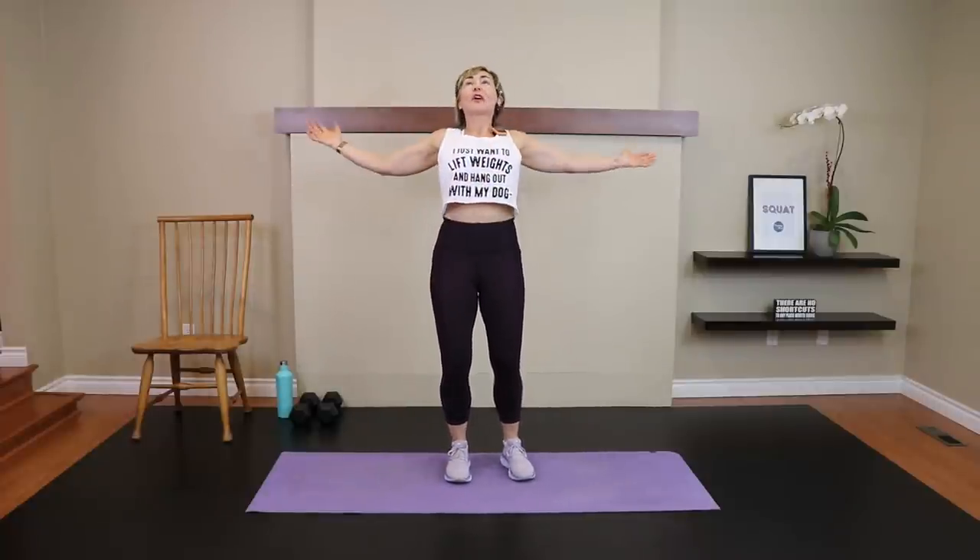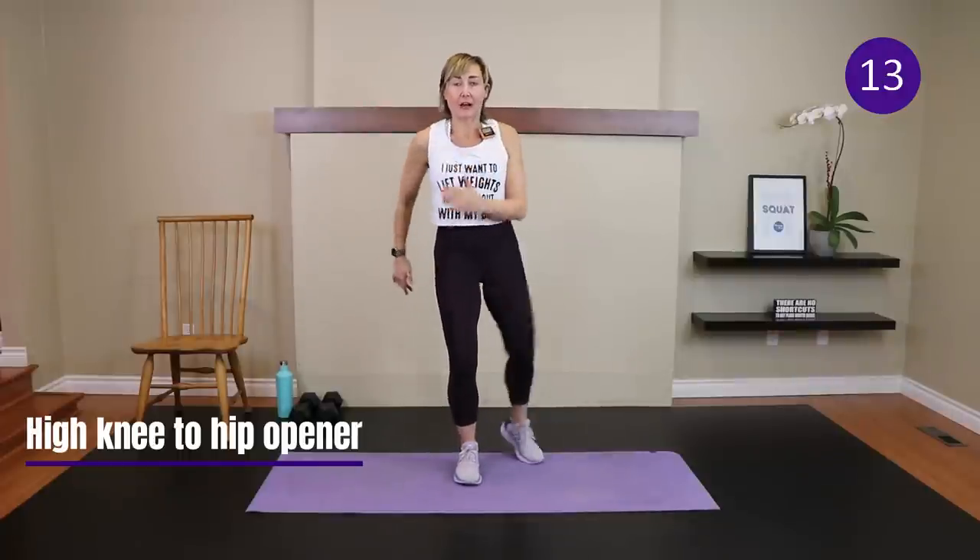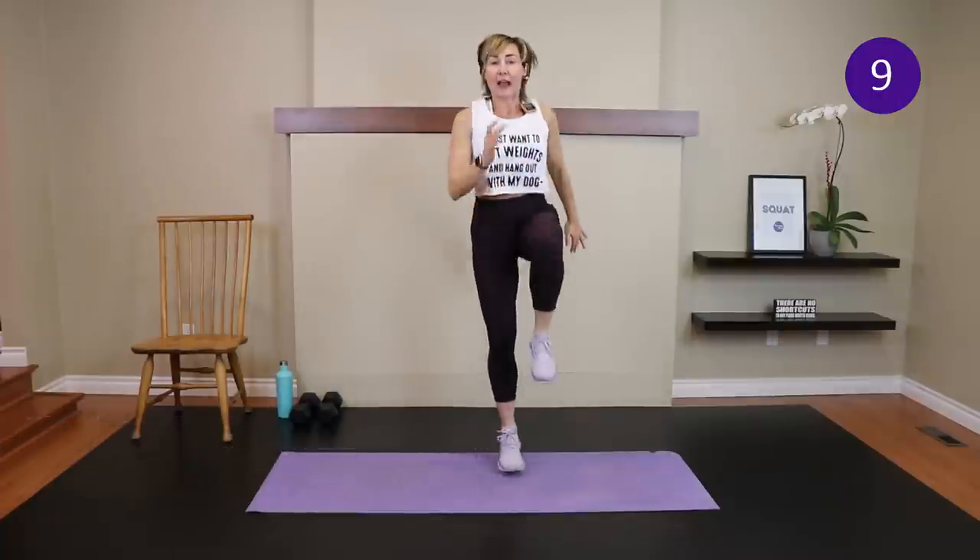Grab a quick sip of water if you need it. We're going to start with the first tabata — I'll show no jumping first, then show you how to ramp it up. You're going to mirror me: lift the left knee up, then externally rotate. Knee comes up, externally rotate. We're working that hip mobility. If you want, you can add a hop. Twenty seconds on, then the other leg — eight rounds total. Let's start with the knee up and then externally rotate — just get that rhythm, then add the hop.